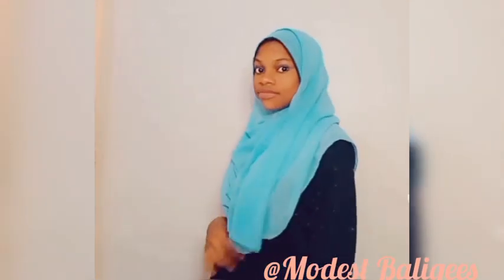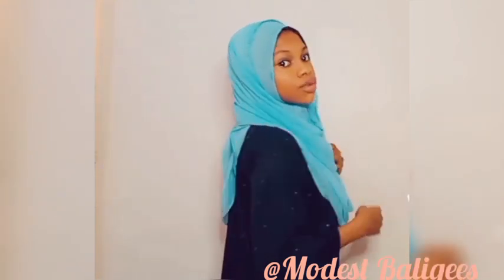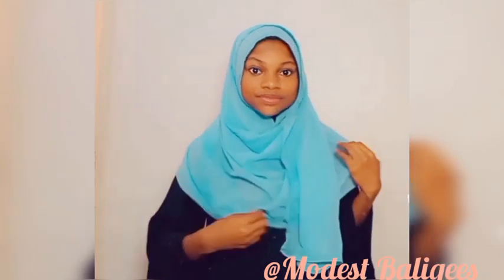Assalamualaikum warahmatullah, welcome back to my channel. Today's video is on how to make an instant hijab without a sewing machine. If you haven't subscribed to my channel, please tap the subscribe button and don't forget to tap the notification bell so as to be notified when I post a new video.